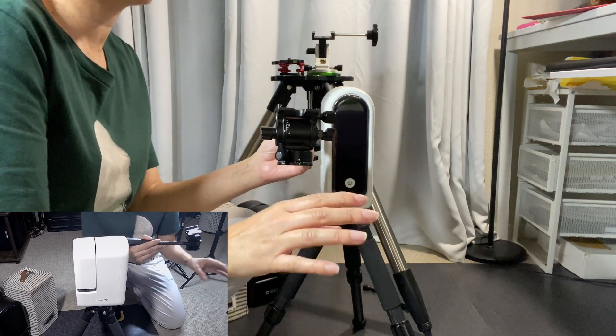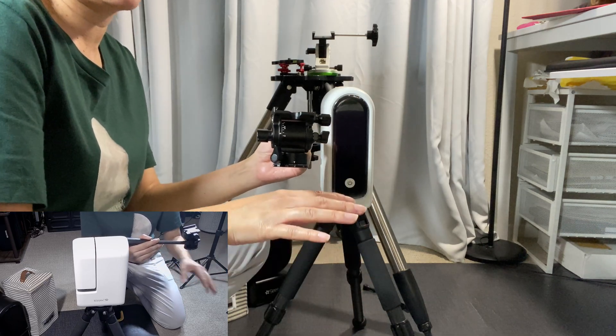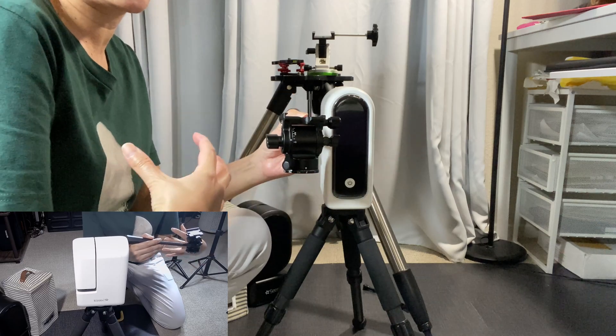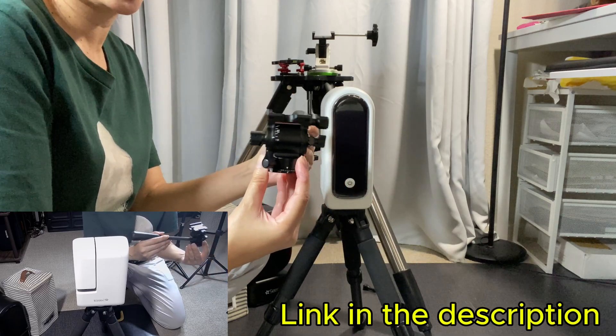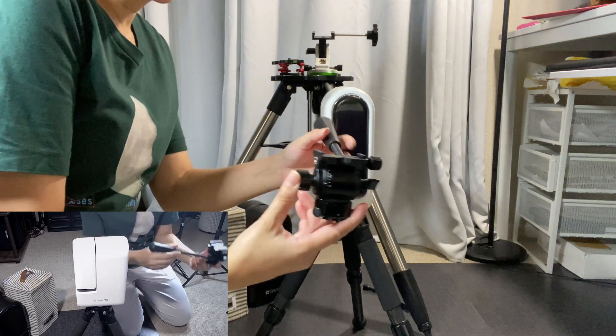I want to mention that this is in no way sponsored. This is something that I bought on my own and just want to recommend to others. I'll put a link in the description.